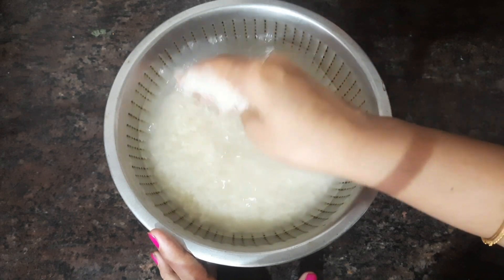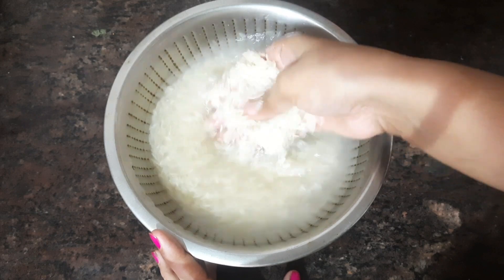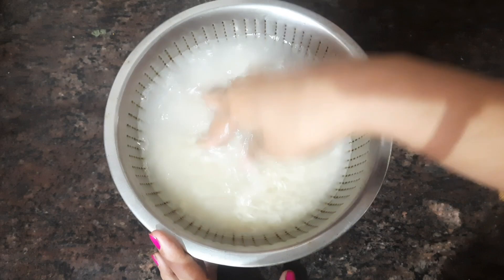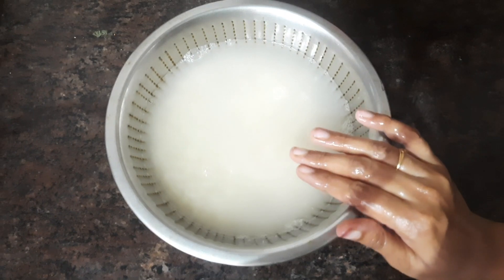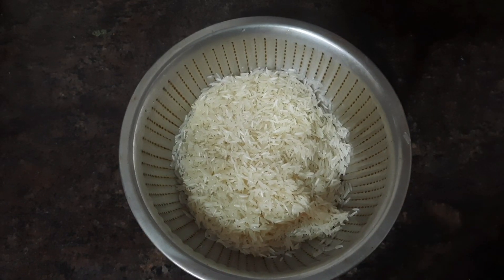When you do a little bit, you can add rice. You can add the water right in the cooker. You can add water in the cooker. The water level is the same as when you add the water in the cooker. Now we can add the water in the cooker.